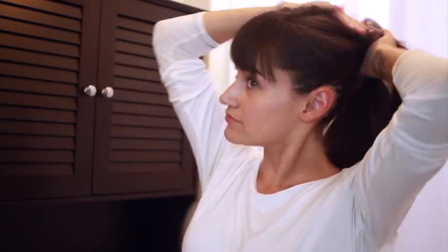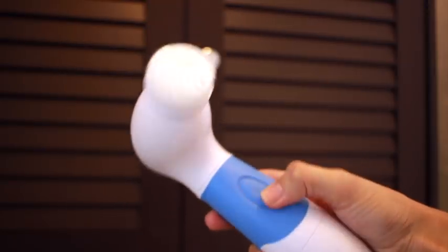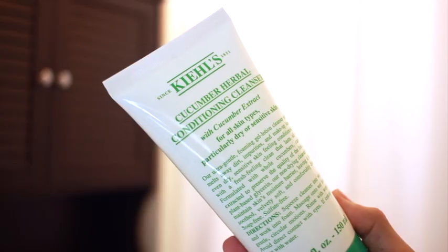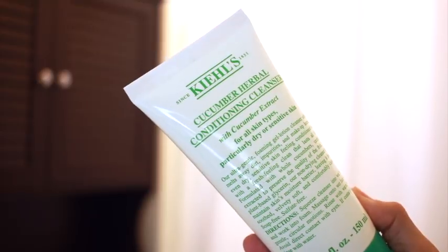So the first thing I like to do is just pull up my hair and get it out of the way, and then I'm going to wash my face. And to do that, I'm using the waterproof facial cleaning massager from Dermaberry.